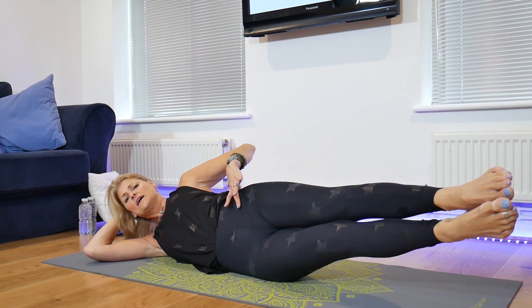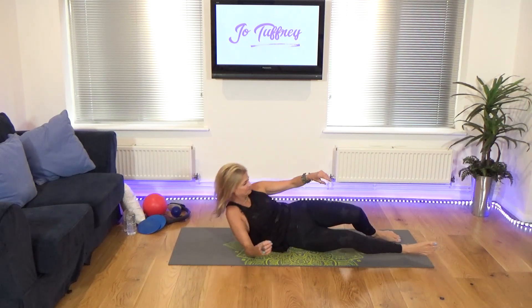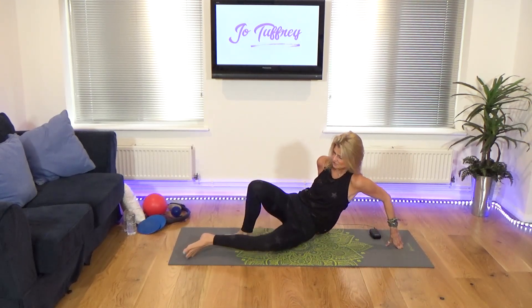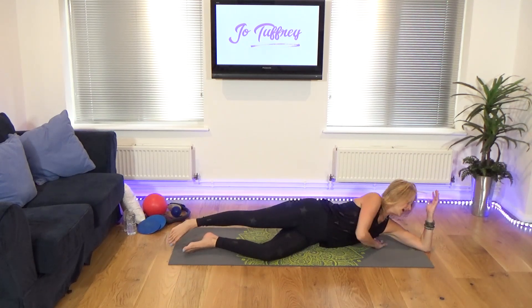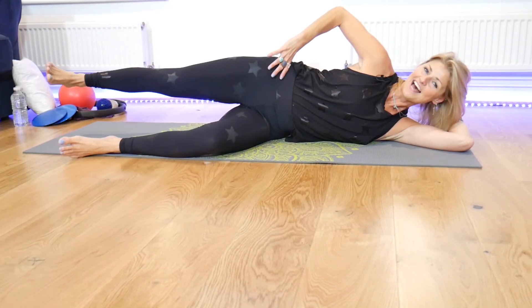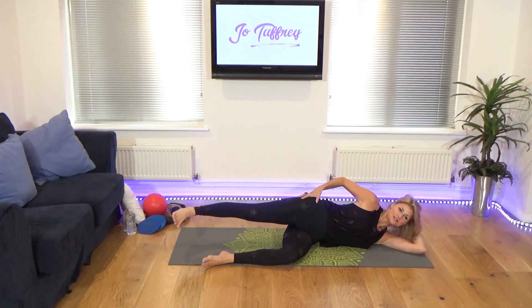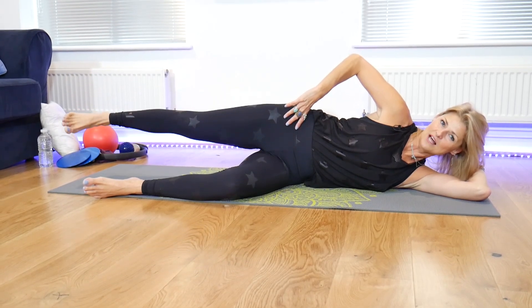Hold and then release it down. Unfortunately, we have the other side to go. We are nearly there. I'm going to turn myself around, use my hand underneath my head as a little bit of a pillow. Bottom leg is bent, top leg is lengthened, press the top hip away from you, shoulder away from the ear. From here, you're going to lift and you're going to lower. Getting some warmth into the outside of the glute, into the glute med, as you lift and as you lower.